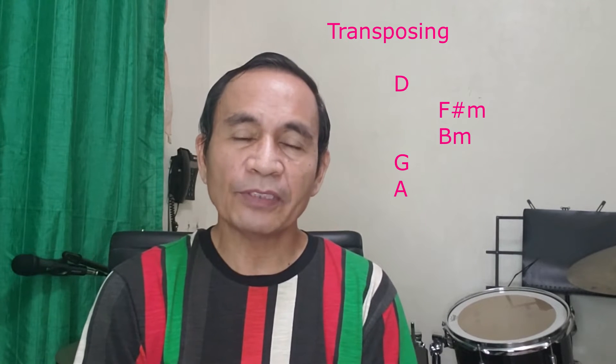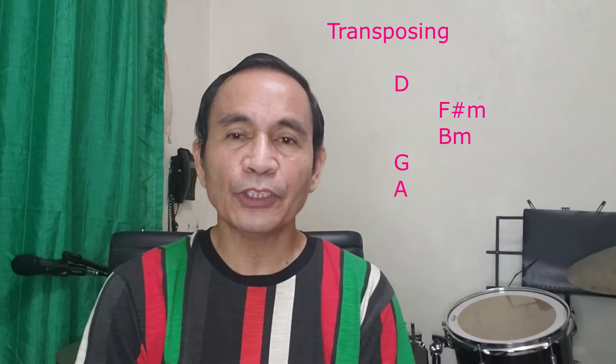To understand more about transposing, you need to learn a lesson on tones and intervals. Click this link for that lesson.